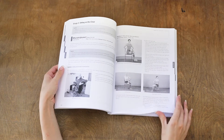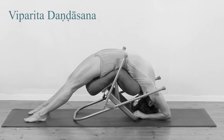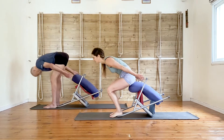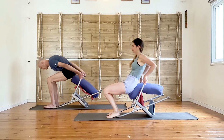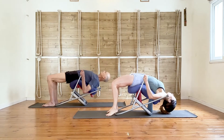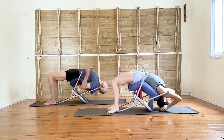I like to use the chair for my practice. It makes the practice so much more interesting and enjoyable. The chair as a yoga prop has many advantages. It is a multi-purpose prop that has a vast number of applications for all types of asanas and all levels of students.